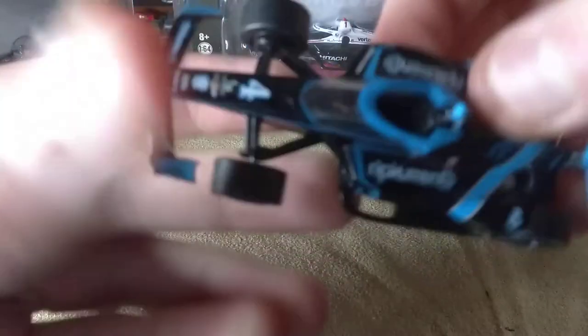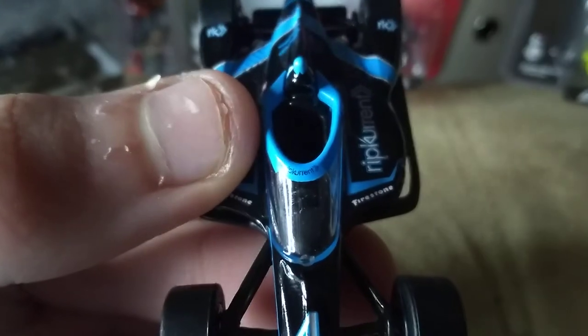Sorry about that, I had to adjust my lighting. Then Rip Current, and on the Aero screen — I don't know if you can see that — but there's a current there. And I really do love how these Aero screens are mounted on.